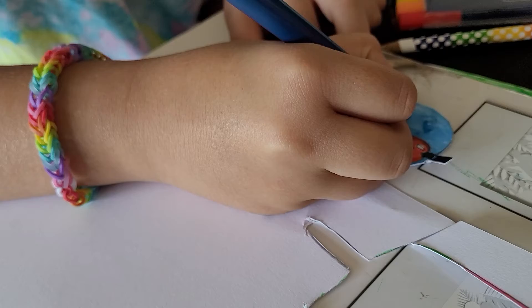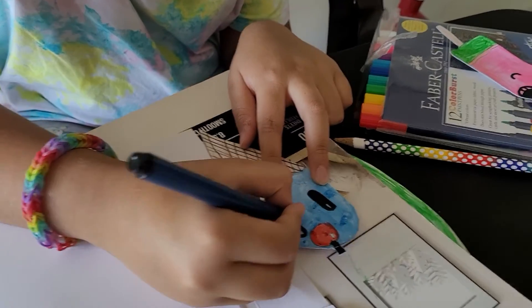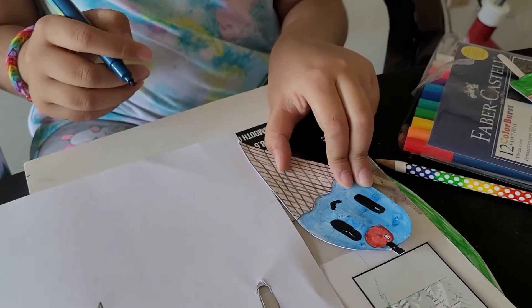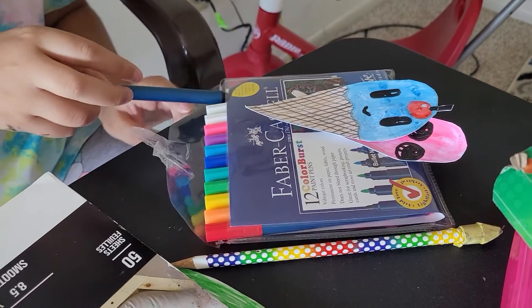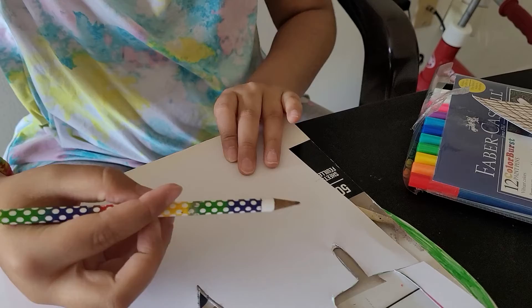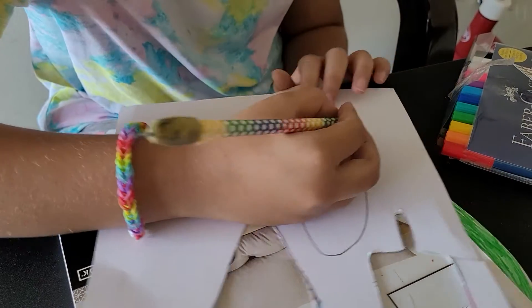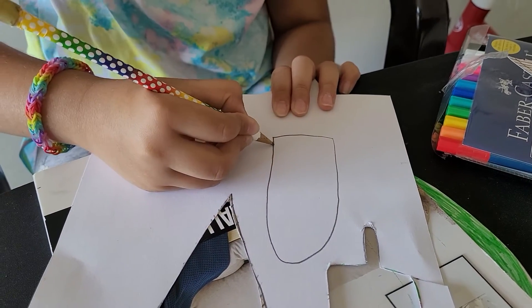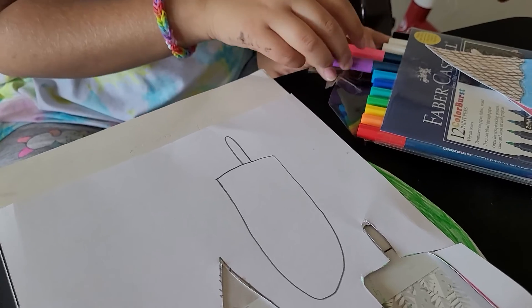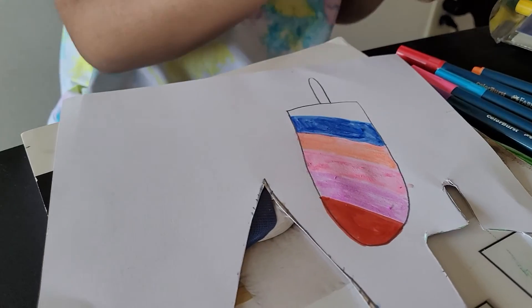I'm making another type of silly face. Cute! The last one now. Now comes another popsicle — I'm making a lot of silly faces. I'm almost ready; I'll be done in a couple of minutes.